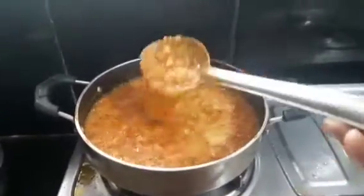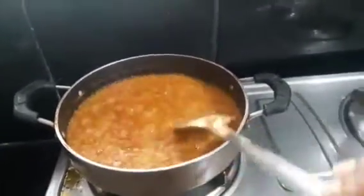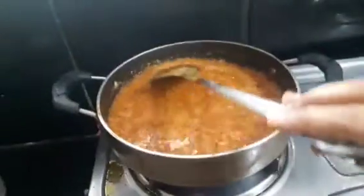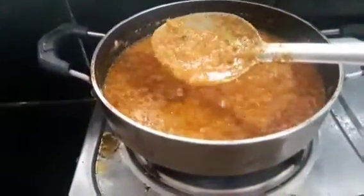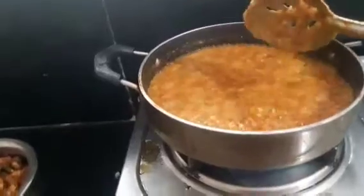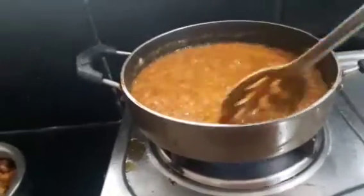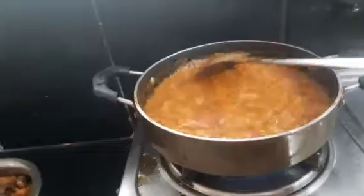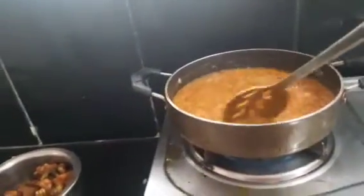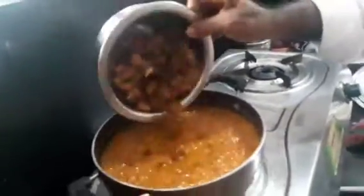Let's fry the oil first. We will cook it for 5 minutes. The smell is super good. We will cook it for a long time. I will add the chicken to the top — now we are going to make the chicken deep fry.